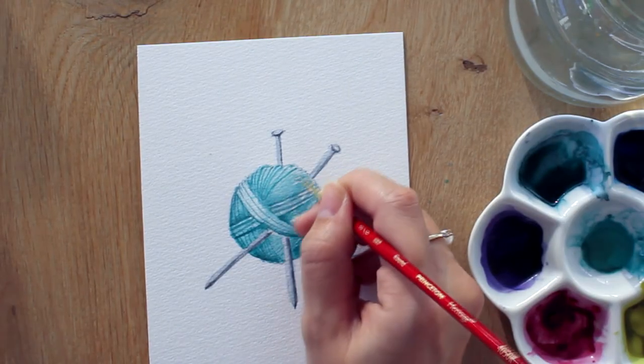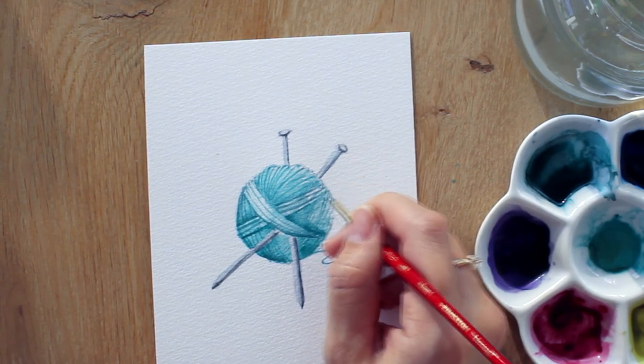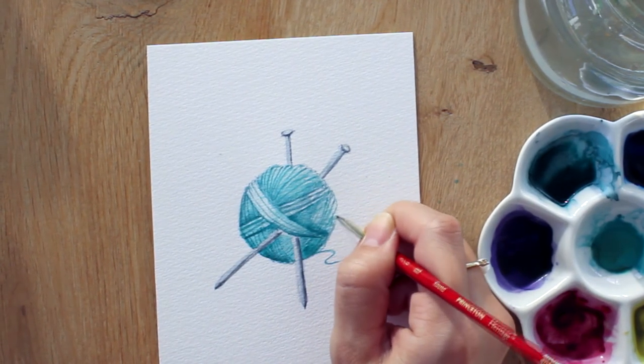Can you see the needles come to life? Now you can create multiple balls of yarn with all your favorite colors. Enjoy!